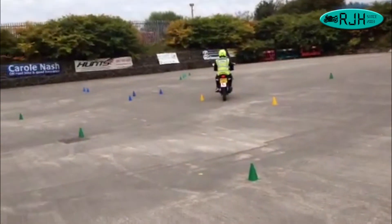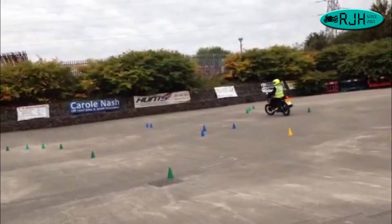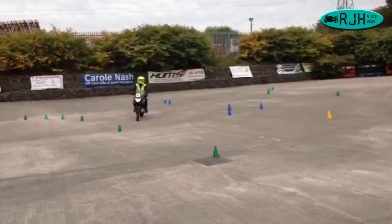Hi, good morning. This is Graham from RJH Multibike Training here in Manchester. Jake is on the CBF 125, black one — never ridden before.